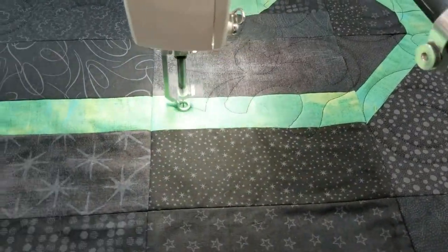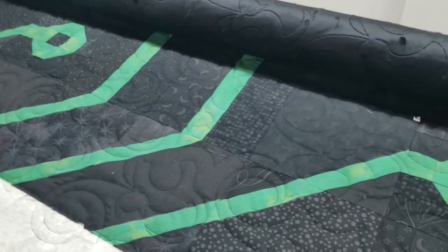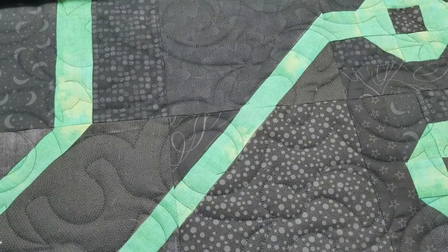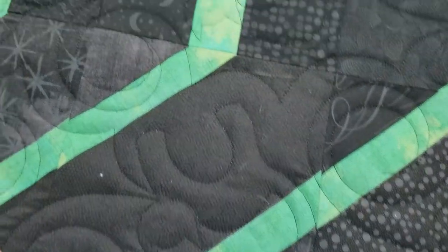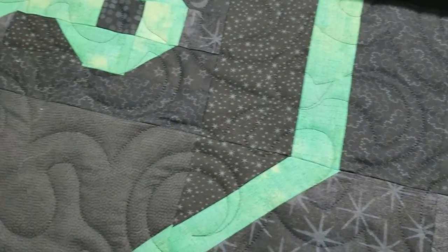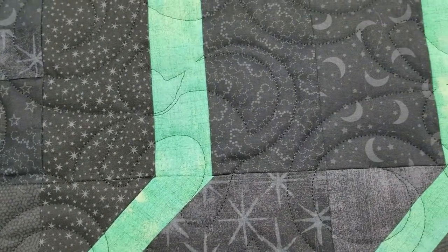All right. So I am here at the shop, Cali Quilt Co., and I just finished the long-arming. Let me give you a little peek up closer of the cats in there. Let me get the color a little balanced. So this is a pantograph that I got on Urban Elementz — Elements with a Z — and I thought it was perfect for my older brother, who is all about black cats. Our family's black cats have always seemed to reside with him.